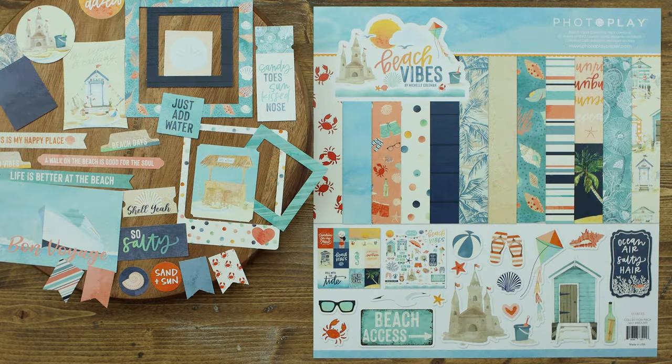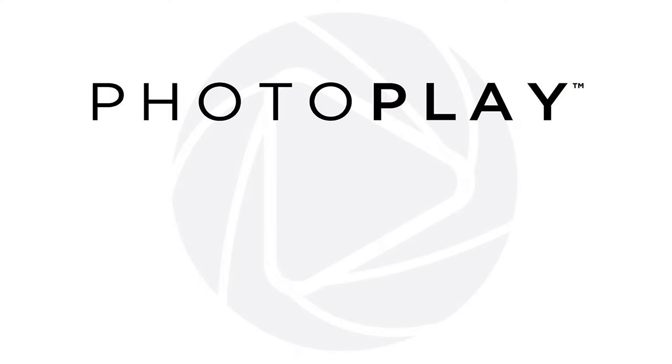I hope you get to enjoy a summer of fun on the beach. Please be sure to give us a thumbs up, leave us a comment. We appreciate you watching and have a great day.